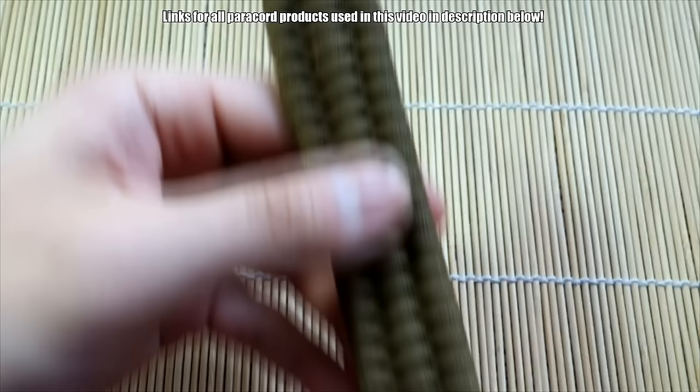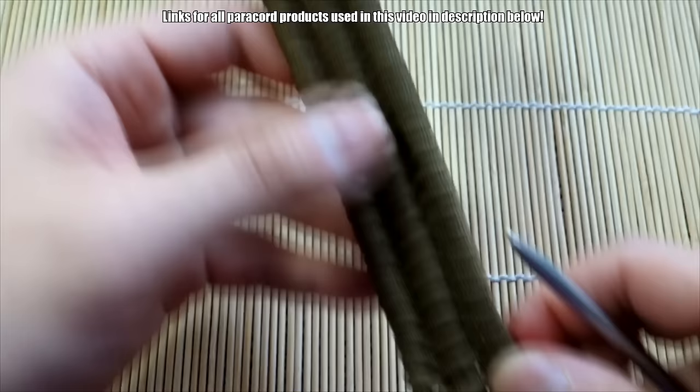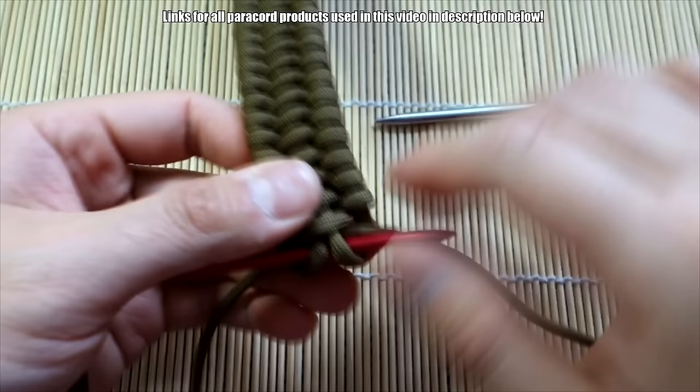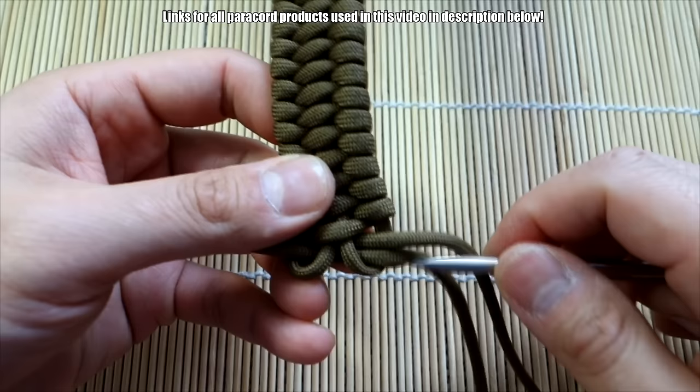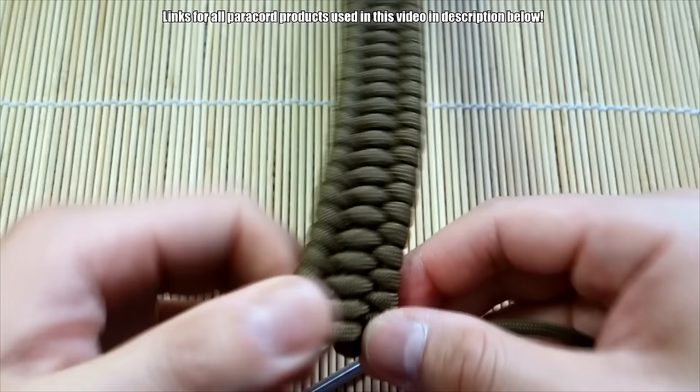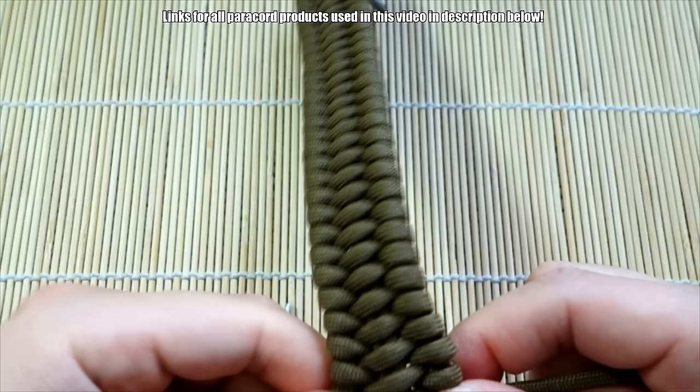We're coming down to the end now. I'm taking my bracelet off the jig and I left the nail in to save that loop because I don't want it slipping through. I'm using my fids now — I started using them near the last couple inches. We're just going to finish this off: go through here, over, under, over — just keep going until you don't have any more space.